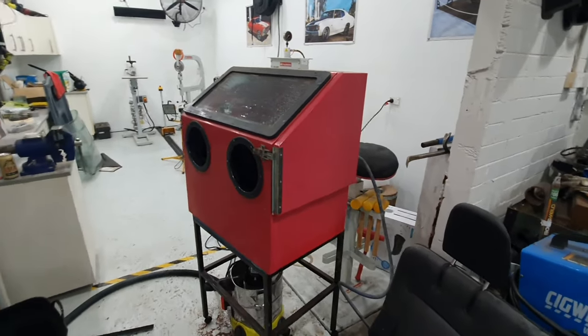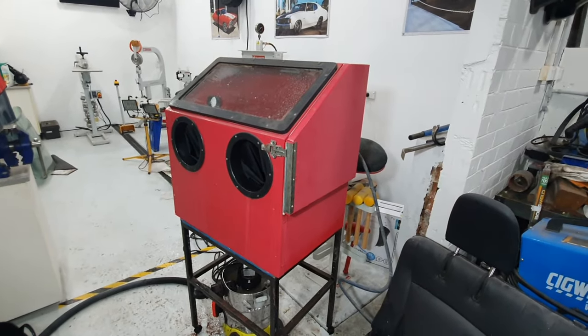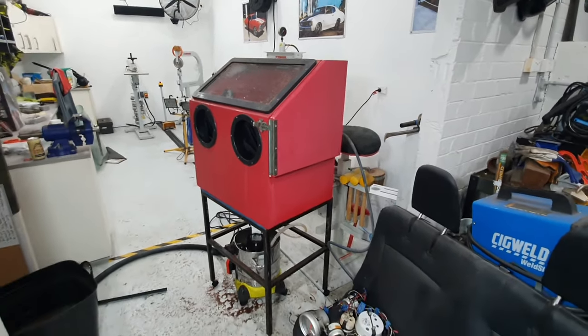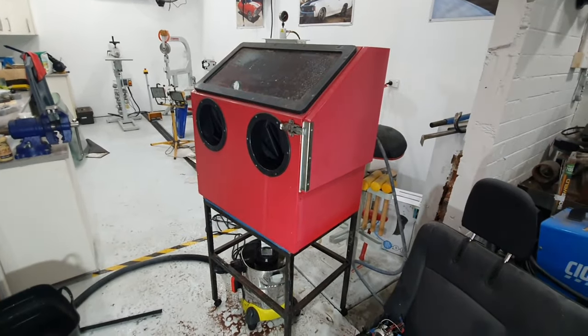Welcome back to Sully's Rods and Customs. Today I'm going to show you how to make a sandblasting cabinet into a vapor blast cabinet so you can polish up all your metals and alloys and stuff for about 160 bucks.